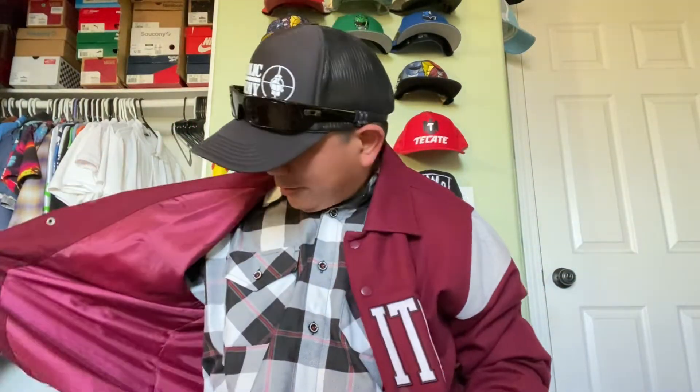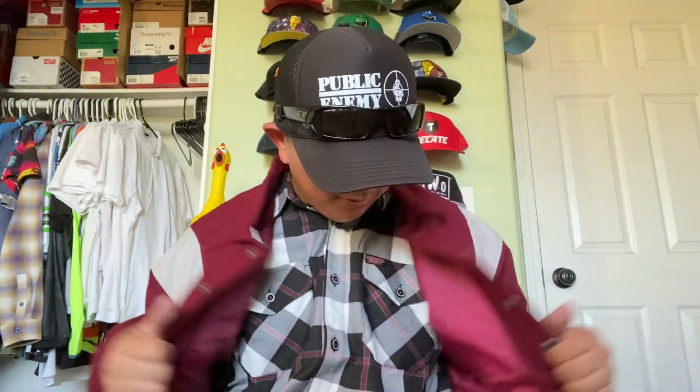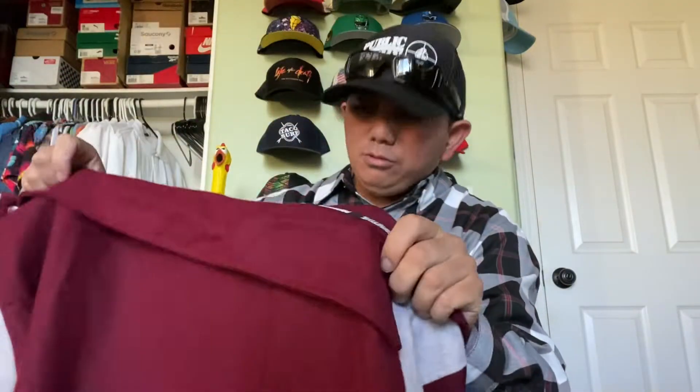So there it is — wool on the outside, nice polyester or nylon lining on the inside. It's definitely a lightweight jacket that feels a little bit warmer than a coach's jacket. When you look at it, it's not too heavy; it just feels right. That's the Primitive wool jacket.